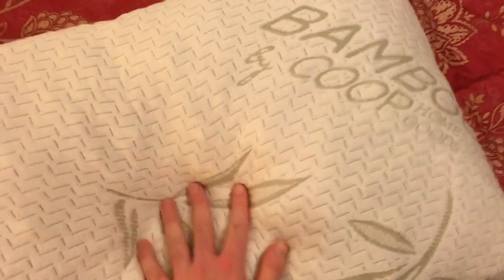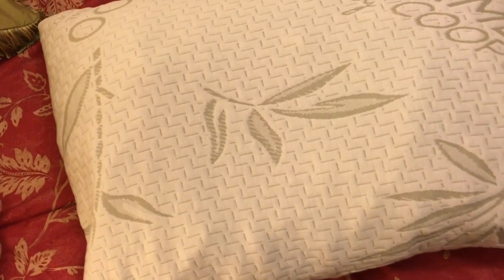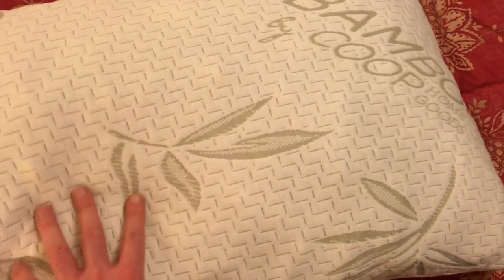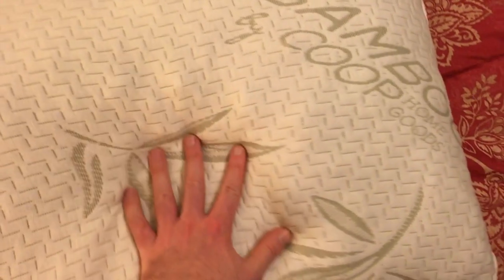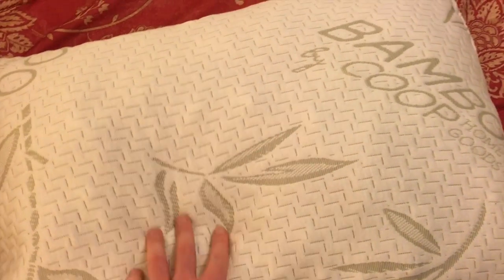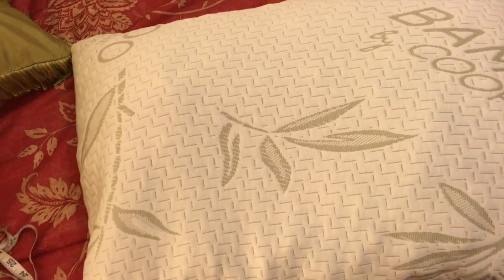I also tried the latex pillows available on Amazon, and they were just very springy — very alive feeling. This pillow is more dead feeling, if I can say that. It doesn't push up against your head all the time; it's more like it cradles your head in whatever shape you want it to.